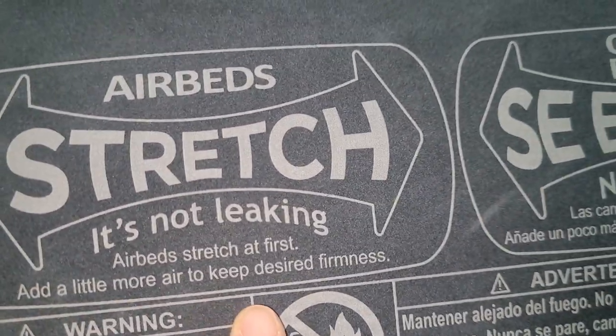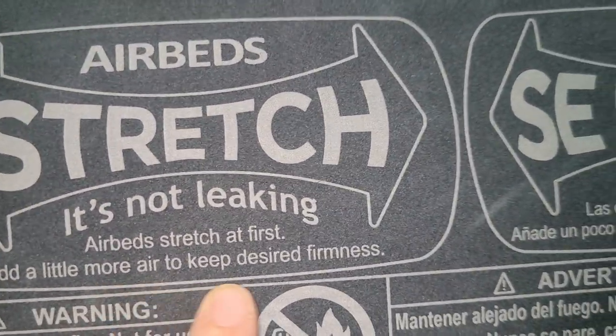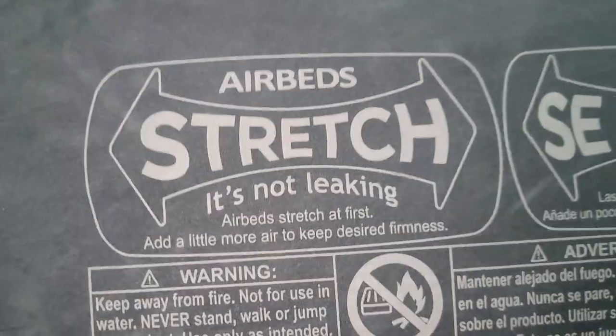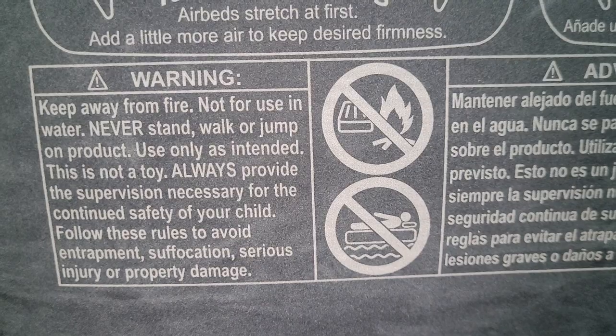Airbed stretch — it's not leaking. When an airbed stretches at first, just add a little more air to keep desired firmness. It's flocked on the sides and really soft so it'll grip the sheets.